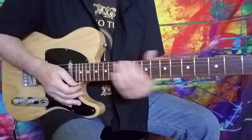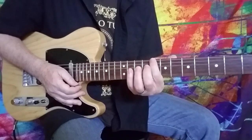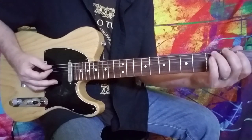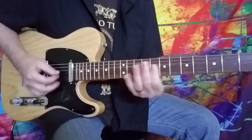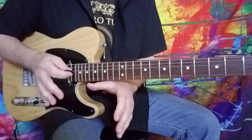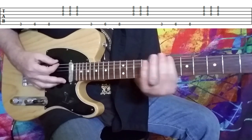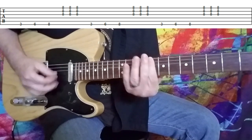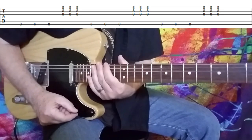I play that opening lick by just using my index finger at the third fret, the sixth fret, and then the eighth fret. Because if you play it another way, it cuts off that C note a bit too much. So I like to play it like that to capture what I think is kind of what you hear on the recording — how that C note kind of sustains into the C minor chord right there.